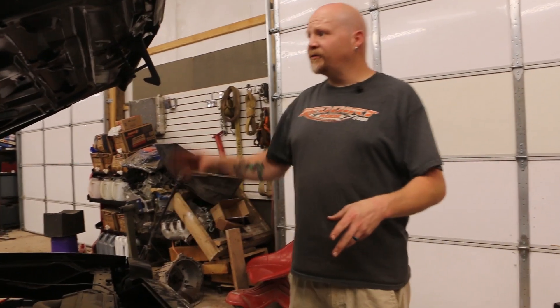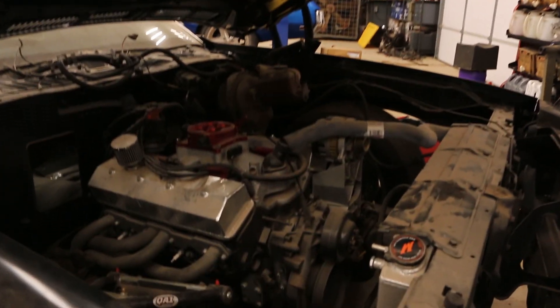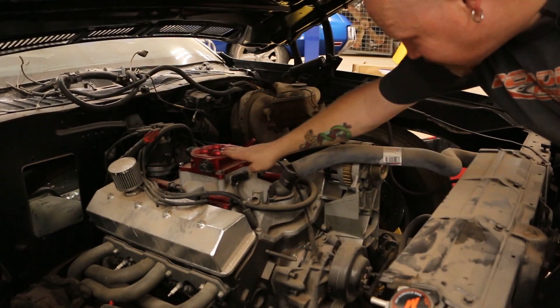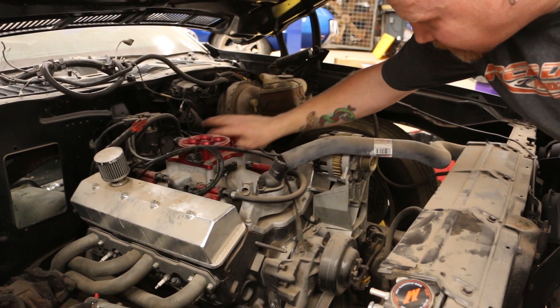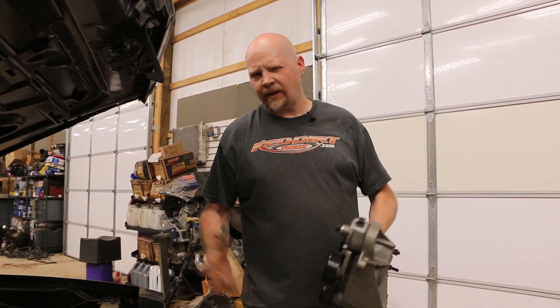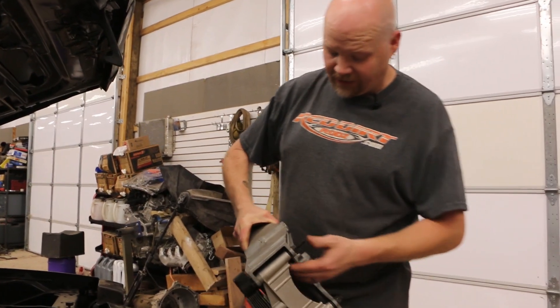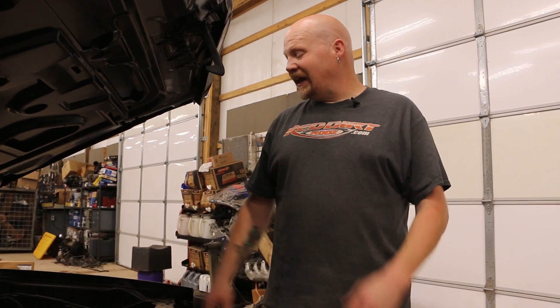So this here is our 74 El Camino project. Under here we have a John Bouchard built small block Chevy. We've got a FAST throttle body injection system with the intake and everything set up ready to go — it just needs to be wired up. We're using this Chevy Performance accessory drive. This is basically a stock accessory drive that Chevy sells or used to sell. So we're going to get this installed with a cleaned up power steering pump, then start laying out the radiator hoses and run some transmission cooler lines to tidy things up under the hood.